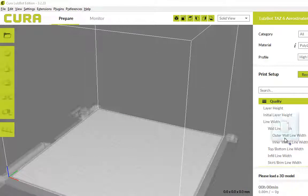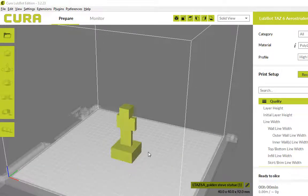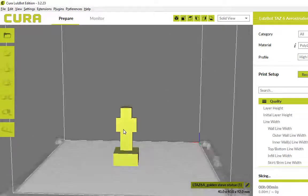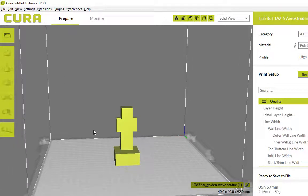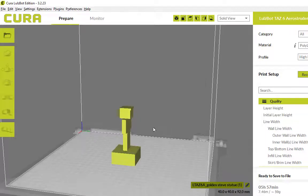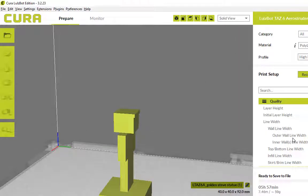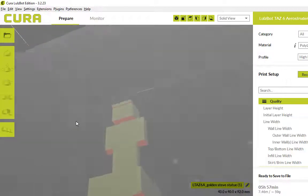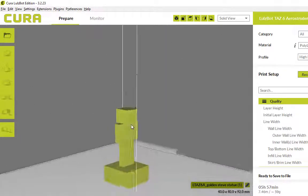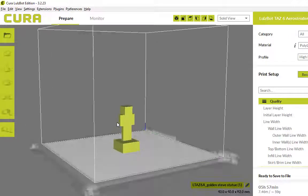Another one I got from Ethan was this one. Now it depends on the angle you look from — from the front it kind of looks like a gravestone, not that exciting. But from the side you can probably spot it's a little Minecraft character. The Golden Steve statue is the name of the file. Now that at full size is about a six-hour print, so I scaled it down quite a bit.